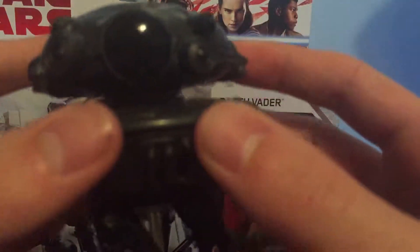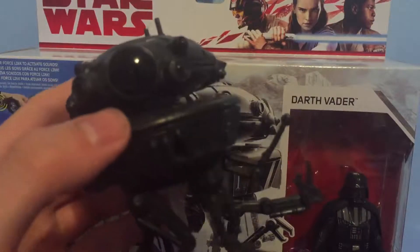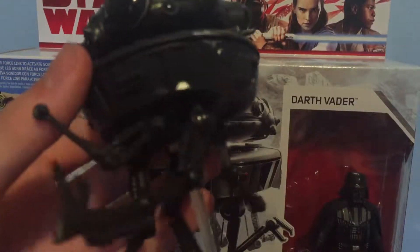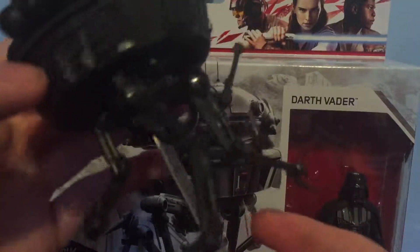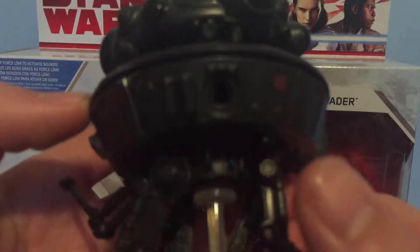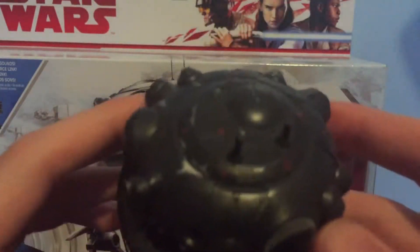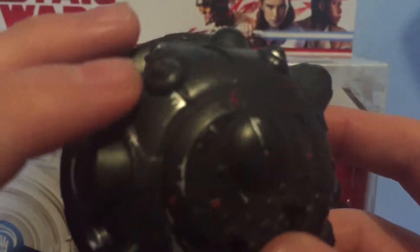But now let's take a look at the real reason we all bought this set, which is the Probe Droid. Man, this is a fantastic figure. It's very articulated — you can move the head around, you can move all the legs around. I'm trying to think of where the projectile is on here. I don't know, honestly. I'm sure it goes in there; I don't know why it's not in there. Hopefully I didn't lose that. Let's just take a look at the Probe Droid itself. On the top you do get some weathering, which is a nice touch by Hasbro.